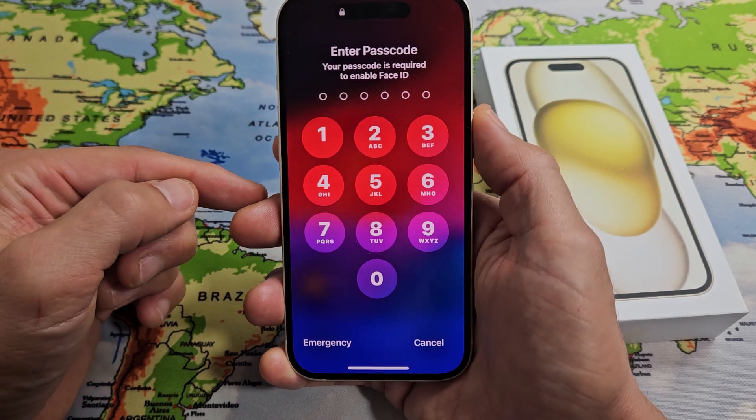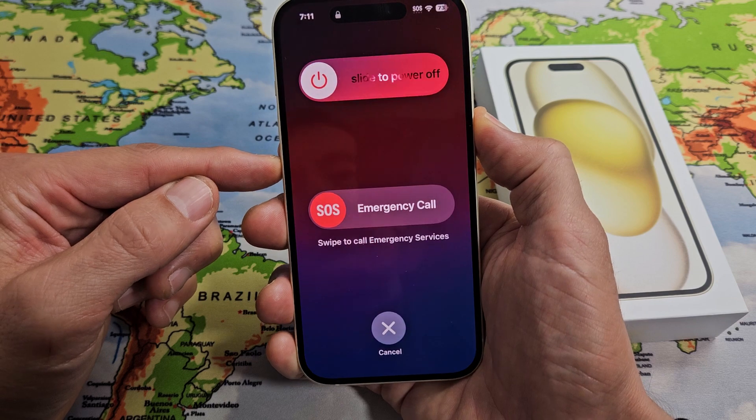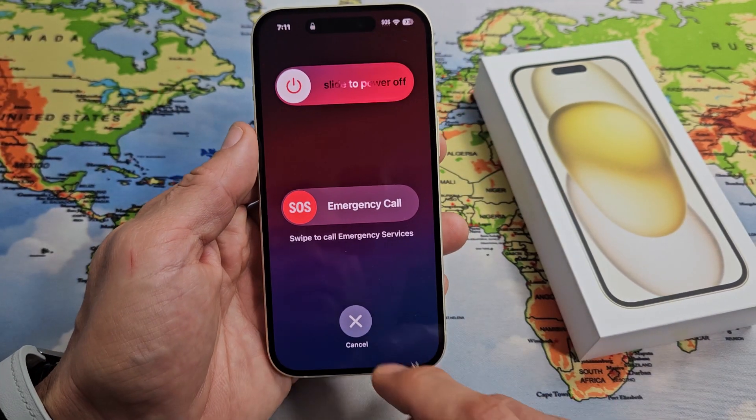Another two-key combination is the power button and volume down. If you press and hold both buttons, you'll get the power off menu here, and you can go ahead and turn it off from there.